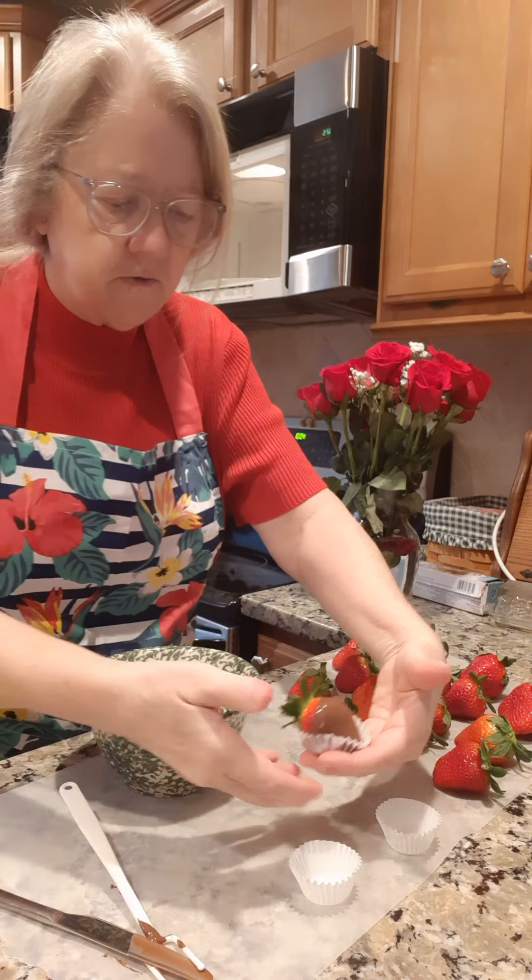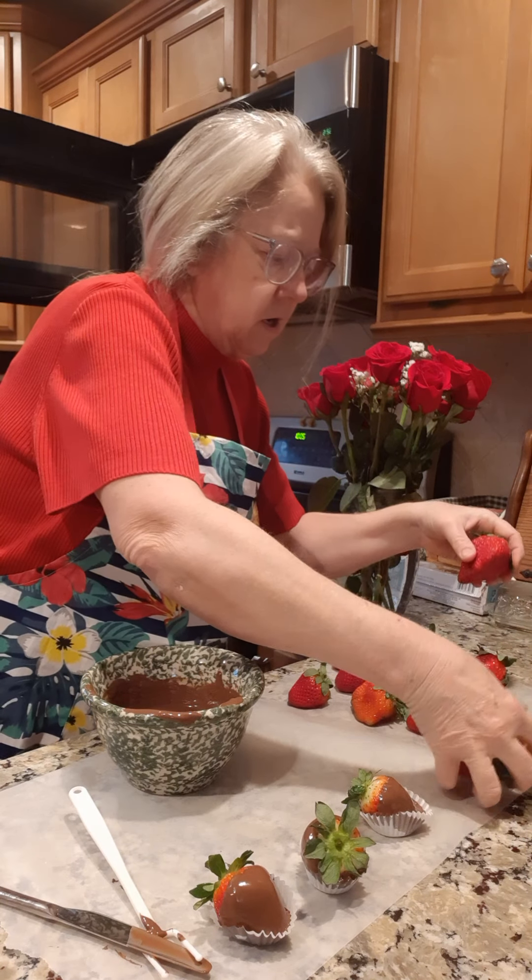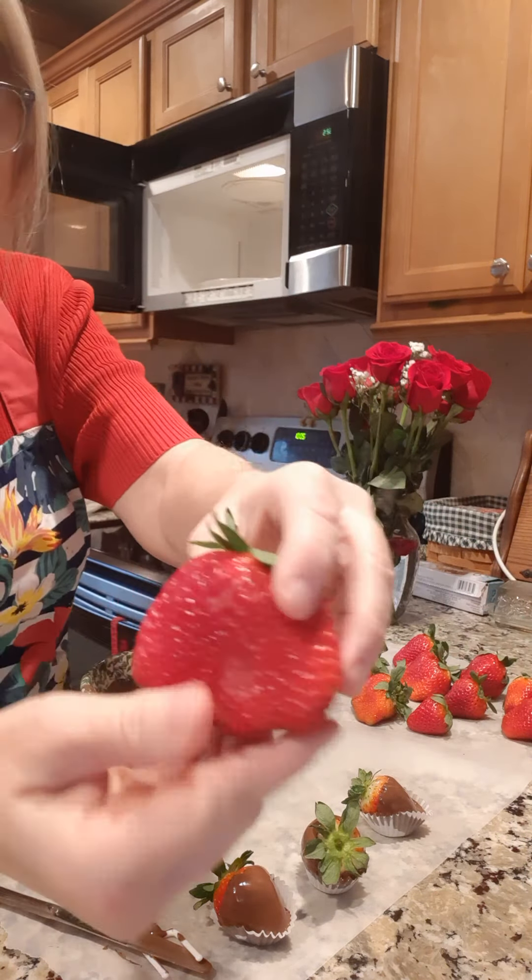I went to Walmart yesterday — they had these strawberries. A lot of times strawberries don't look great by the time you get them home, they're already turning and you can't really dip them. But these look pretty nice. Now these great big ones — look what a strawberry that one is! That thing is huge. I'm just going to have to lay it right out on the paper, but we're going to dip this great big one and show you.